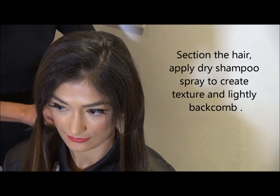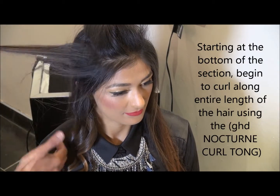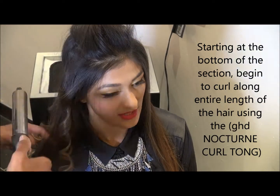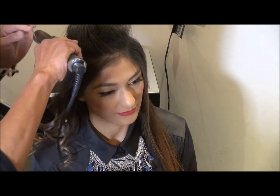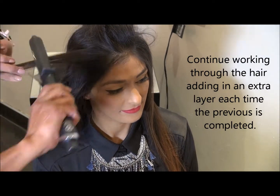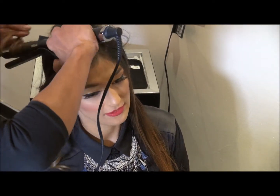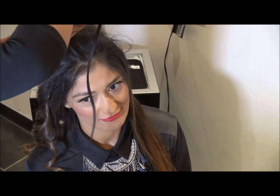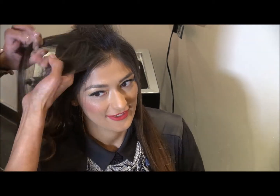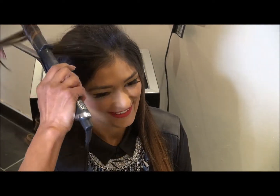Now I've already prepped the hair with dry shampoo and back combed at the roots, then sectioned the hair from ear to ear at the back and on the side. We've done a side parting because it really suits this particular model. I'm going to curl all the hair. I also prep the hair with extra strong mousse — apply it, put it on, then hair dry it.